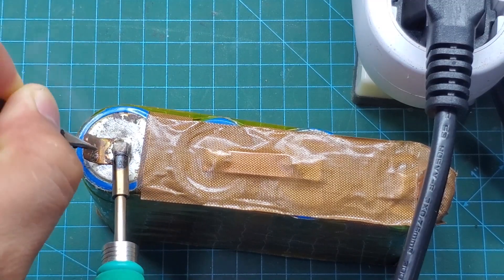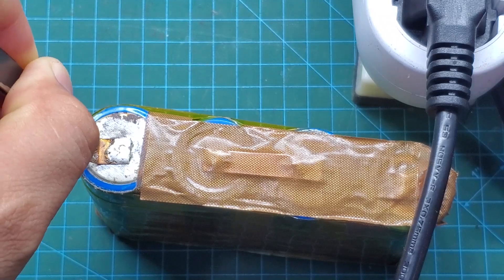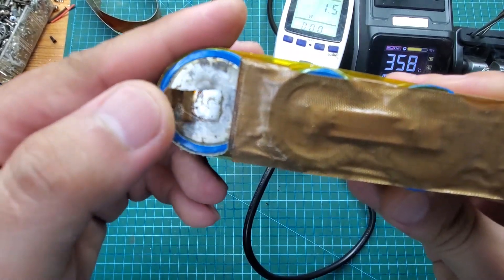After all the tests, I can confidently say that this is the best soldering station I've ever had. It fully meets my repair needs. If you're considering buying a new soldering station, don't overlook this one.